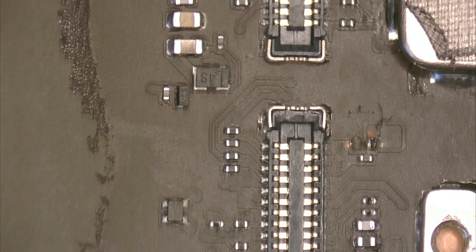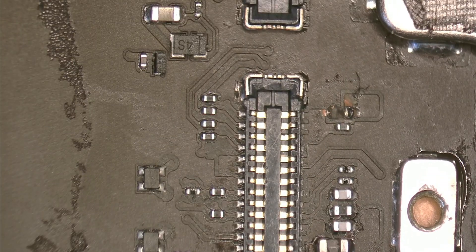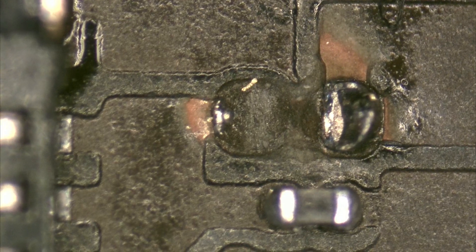This short circuit can occur for several reasons. The most common one is improper handling during disassembly. It's important to remember that in many cases, it's difficult to disconnect the battery connector without first removing the screen flex cables. However, doing it this way is crucial to avoid bigger problems.